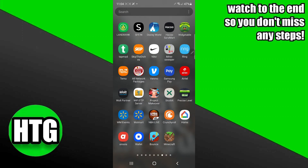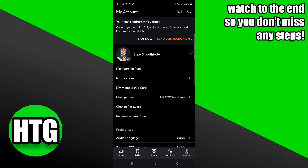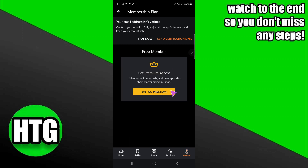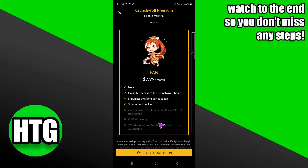After adding the funds, go to your Crunchyroll application. In the Crunchyroll app, tap on your account, which should be on the bottom right. Then tap on Membership Plan, and then tap on Go Premium.